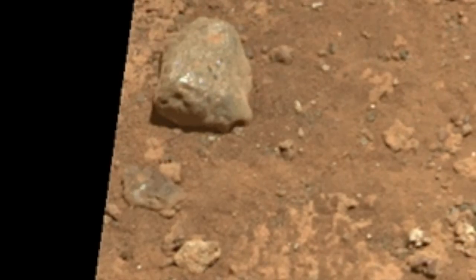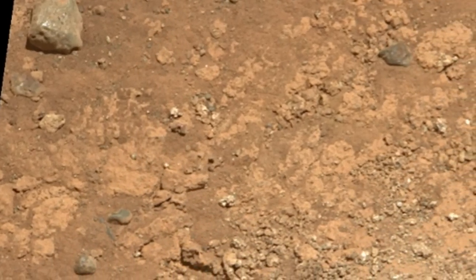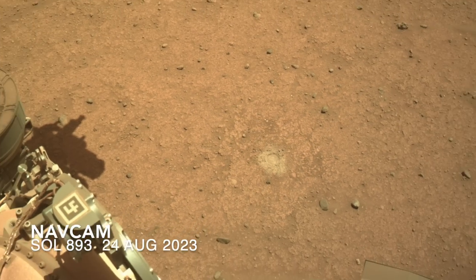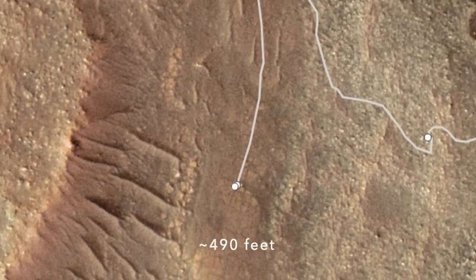Olivine is consistent with the fact that the most olivine-rich place on Mars is just outside Jezero Crater, so certainly some of it washed in and got mixed together with all sorts of other bits to make this sedimentary rock. Perseverance already got a sample of it from the previous location, so no need to get another one here.